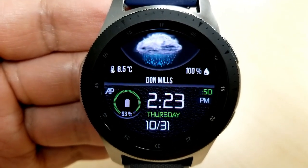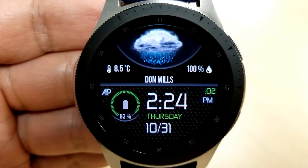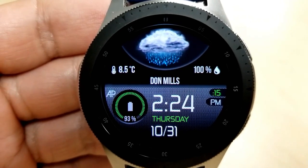Now, the weather will update periodically on the watch face, or you can manually update it yourself to the latest conditions by tapping on the humidity icon there on the right. And lastly, this one comes with an equally clean and simple AOD mode.